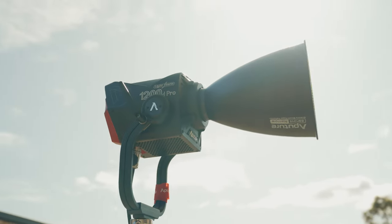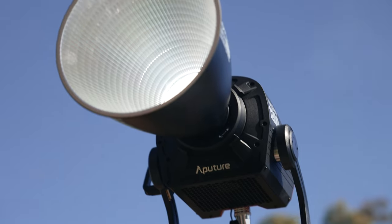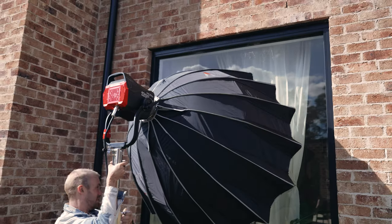Hey guys, I'm Oliver. I'm here for George's cameras. I'm here today to talk about the Aputure 1200D, Aputure's newest, most powerful light. We're going to work through three setups and show you why it's the best light for the job.